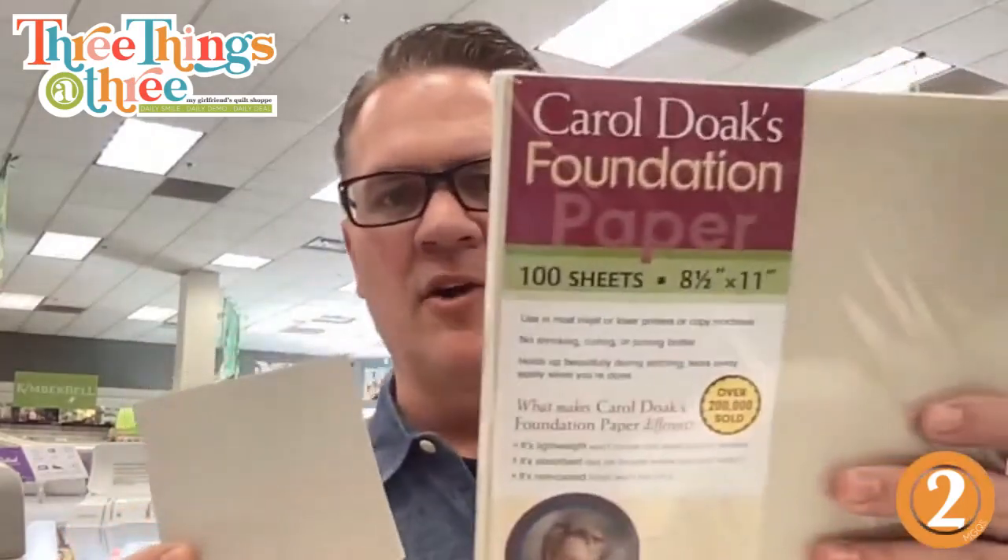The other way to do it is to piece onto paper. This is Carol Doak's Foundation Paper — super thin, almost like newsprint. Remember those old rolls of newsprint? There was a printing company in Bountiful where I grew up and you could buy these newsprint rolls and we used them for everything.